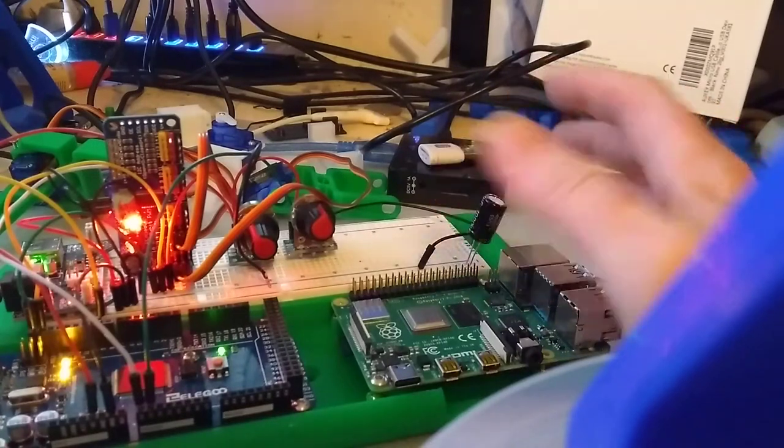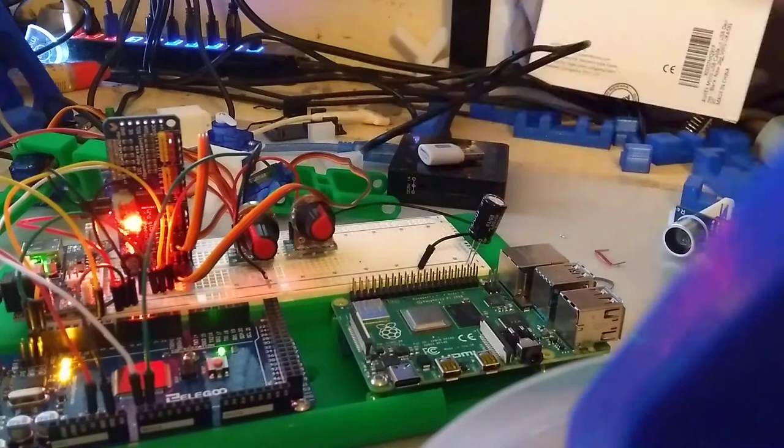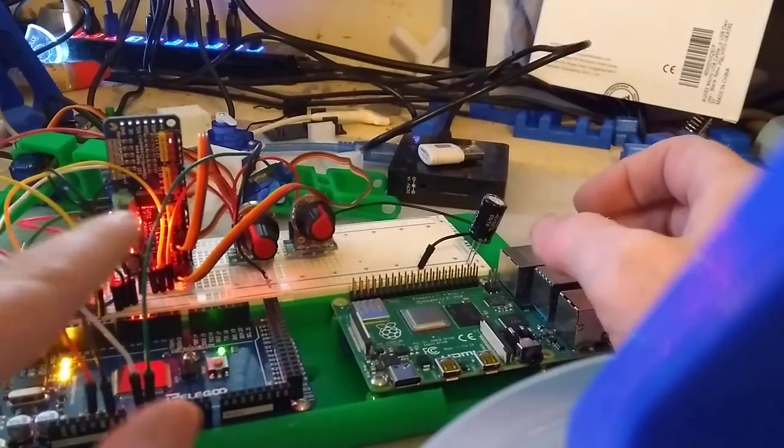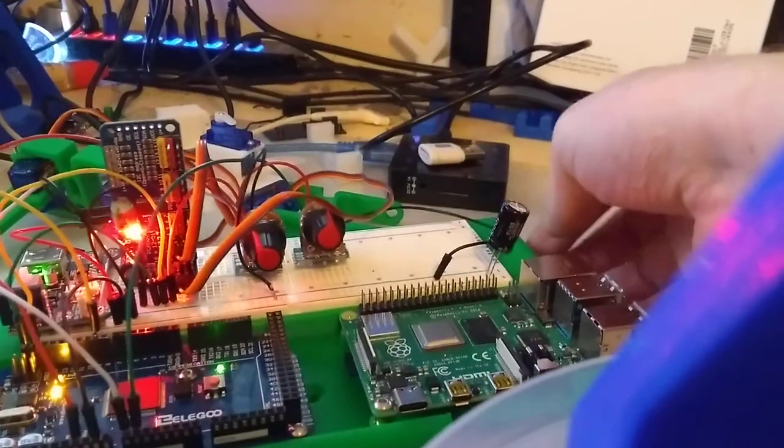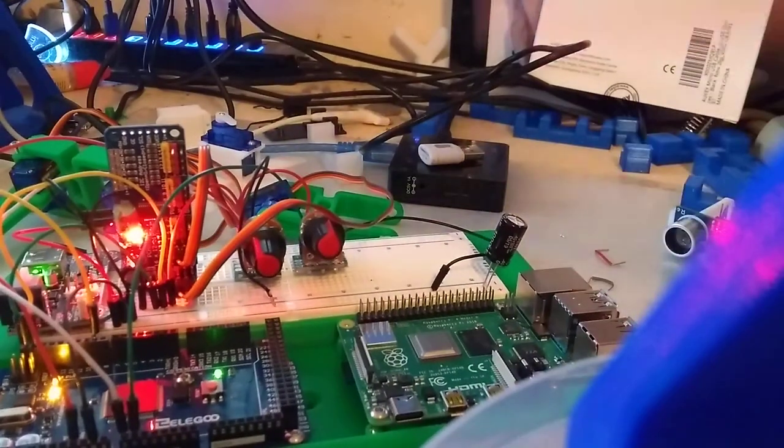When you want to move it, it's a bit of a pain if they're all separate because you sort of have to lift them all up with the wires in situ, as it's all kind of rigid. It's not a problem to pick this up — with the power disconnected, you can walk around with it.